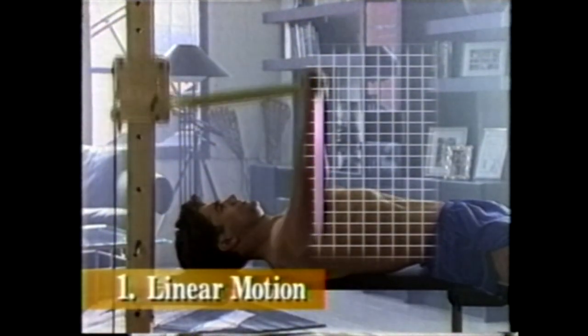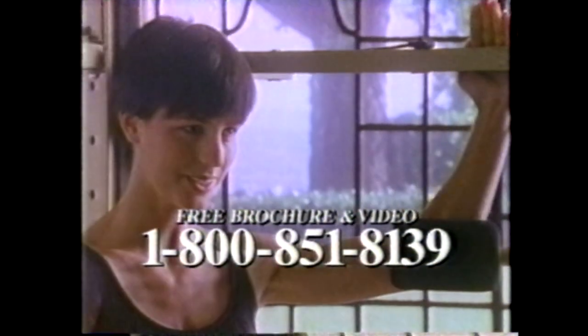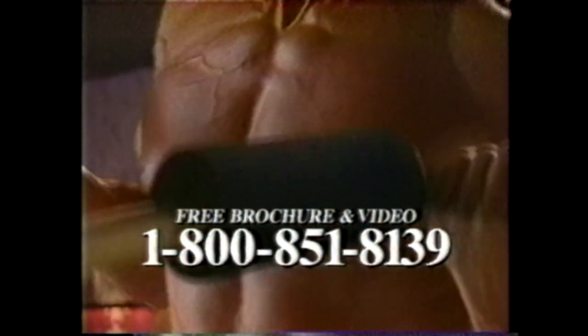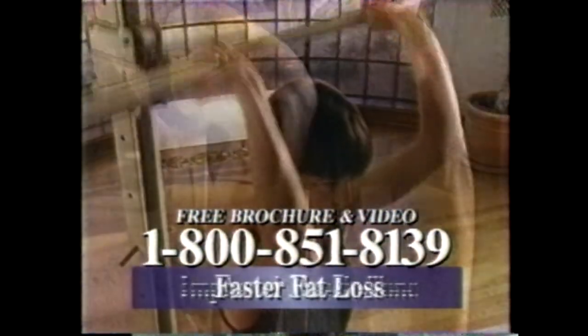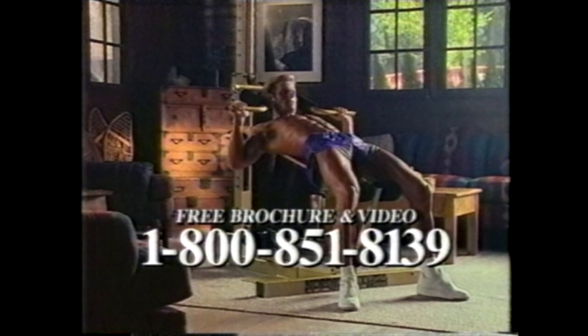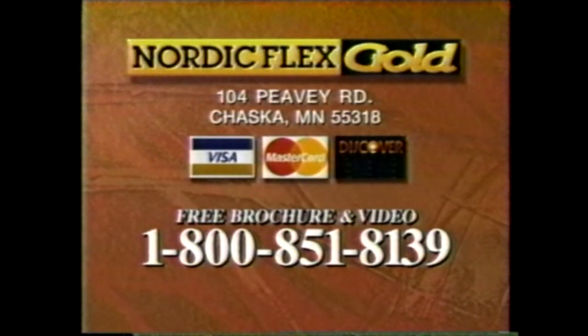NordicFlex Gold features linear motion and a patented isokinetic resistance system, providing results faster and more efficiently than with other strength training systems. Now is the time to act. Great muscle tone, accelerated fat loss, increased energy, as well as poise and confidence can all be yours in just 12 weeks with NordicFlex Gold. To order or for more information, call now.